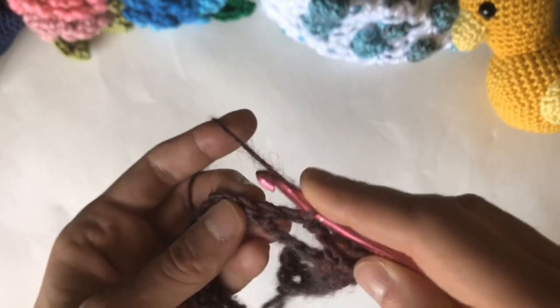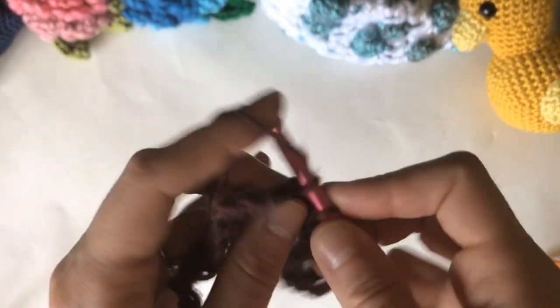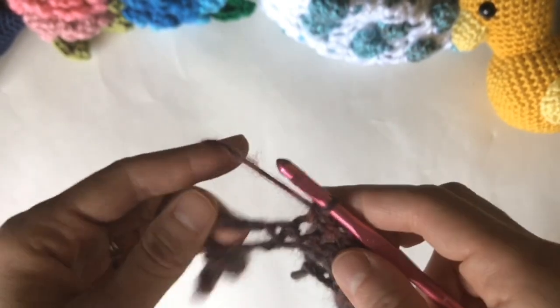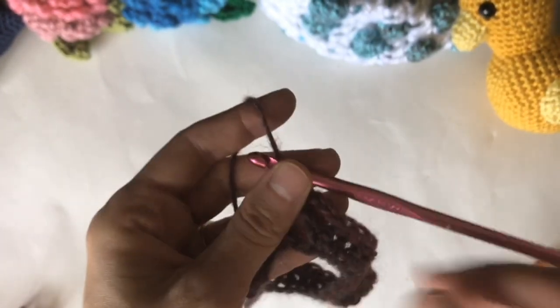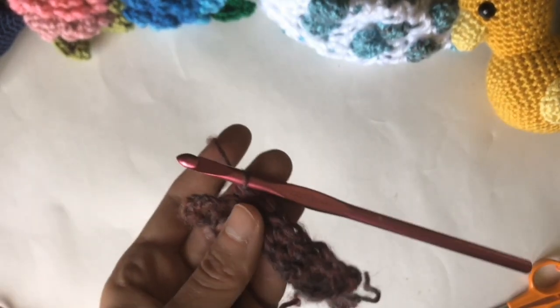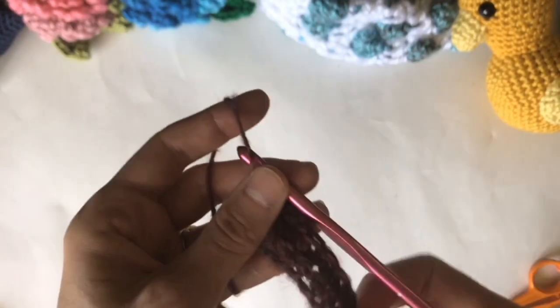Chain 3, skip the first single crochet, repeat this to the end of the row. At the end of the row, you will end with a single crochet in the last chain five.